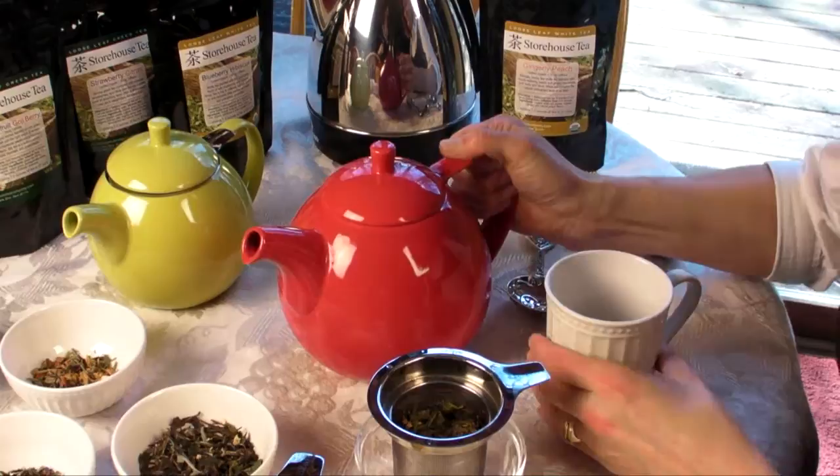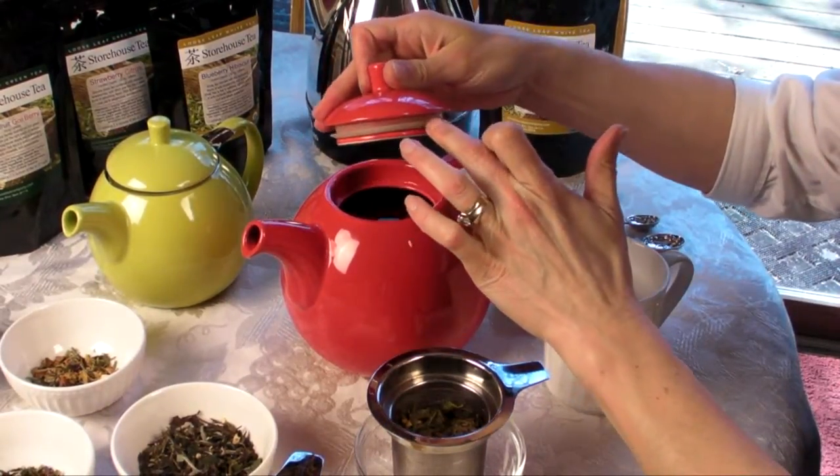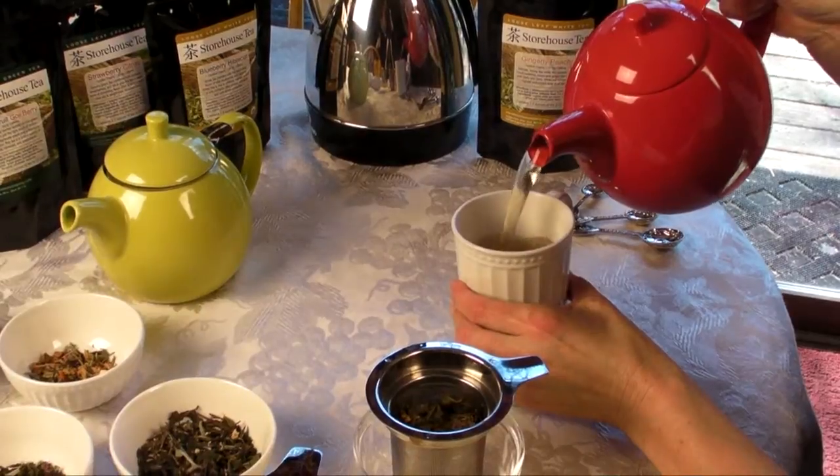Now we're ready to serve our tea. This lid is great because it has a really nice silicone ring on it, which keeps it in place so that when you pour your tea, it's not going to fall off and you don't have to hang on to it.